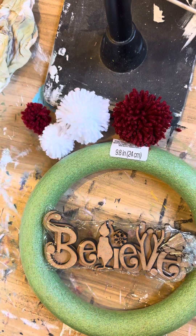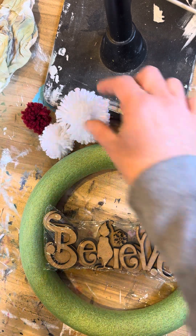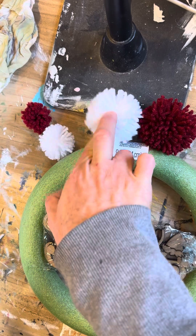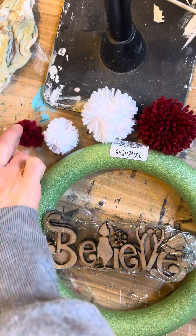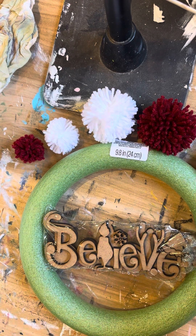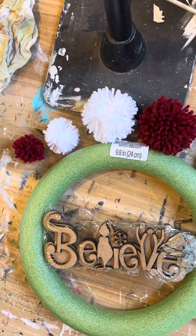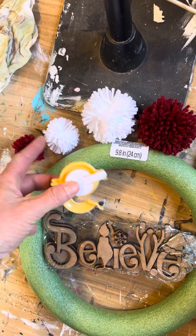These pom-pom makers are really cool — you have several different sizes. This is the biggest one, this is the next biggest, they're super close in size, and then we have the two smaller ones where you can really tell a difference. I'm going to show you how to use one of the smaller ones.